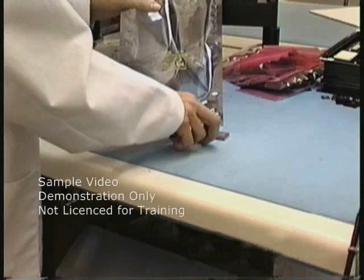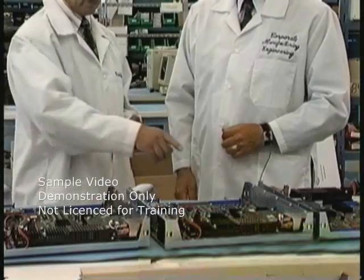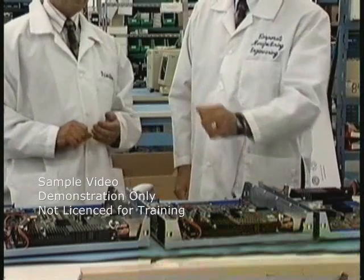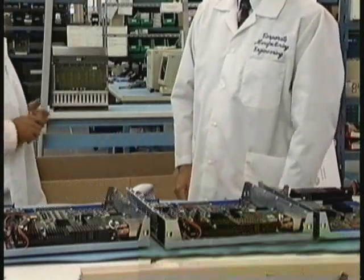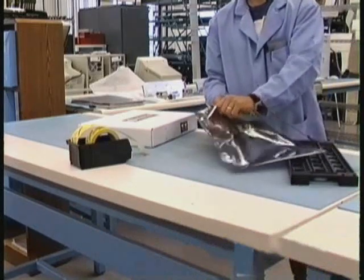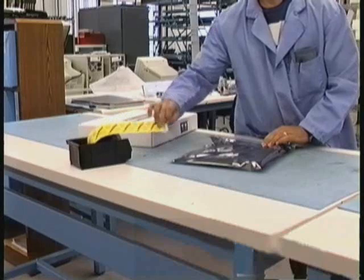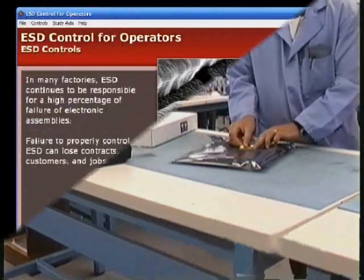Everyone who works with or even walks by static-sensitive components must understand the importance of ESD controls and know how to maintain a static-safe environment. Remember, ESD is a costly threat. It can damage or destroy sensitive electronic components, and you may not feel, see, or hear the damage done.